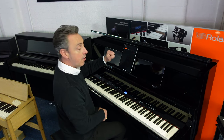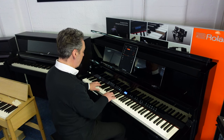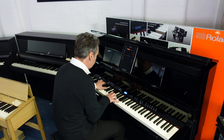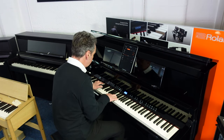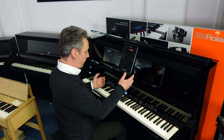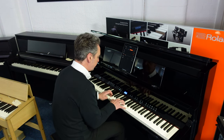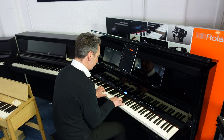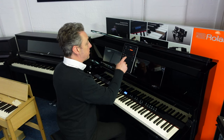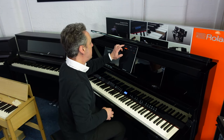You literally just press it on the screen and off you go. You could split the keyboard — so for example I could put a bass down here and a piano up here. Or you could layer dual sounds together so you could have piano and strings and balance them however you like. You can even have twin piano where you've got a piano teacher on one side and the pupil on the other side so they can play together.